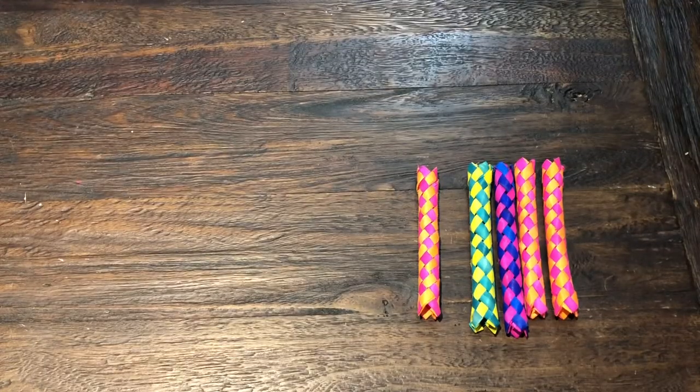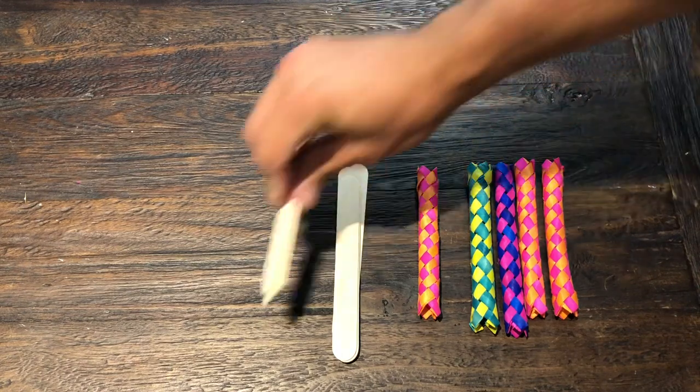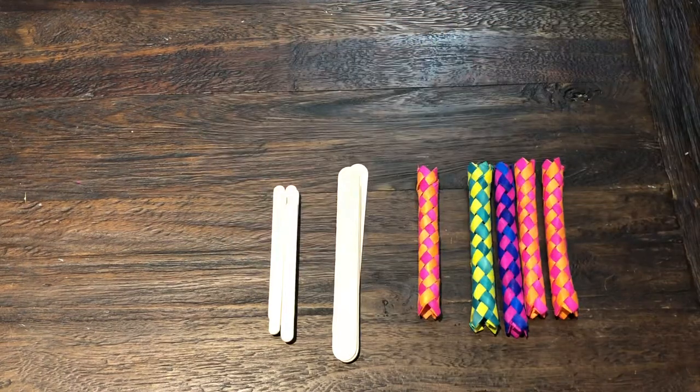You are also going to need some craft sticks. Here I have both a tongue depressor and a popsicle stick size. Either of those can work for this application, and I'll show you how when we put this together.